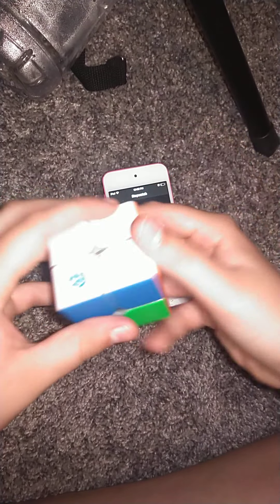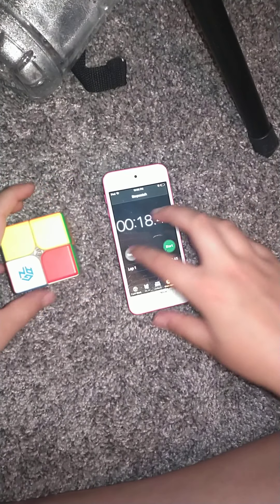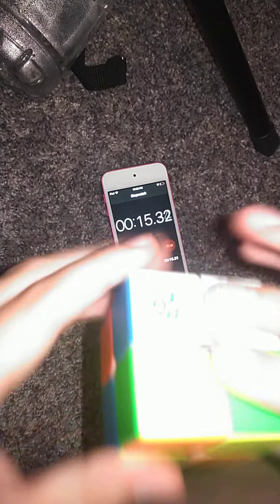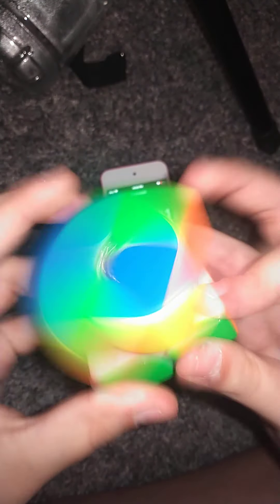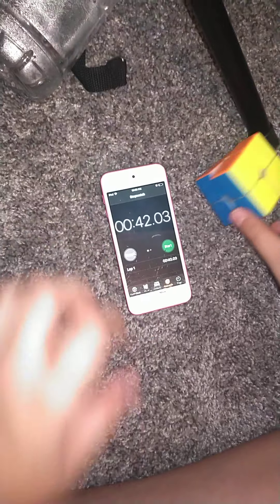If any of you know how to solve this, leave that in the comments. I'm just going to re-scramble, not any particular way. So yeah, I'm going to re-scramble, reset — go. Oh shoot, I really screwed that up. Oh my gosh, I'm like choking up right now. Yeah, I definitely got a slower time. But again, like I said, that other one was just a lucky solve. That's one of my slowest solves.